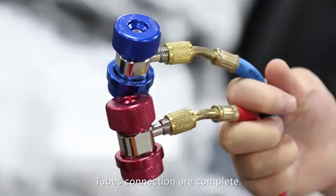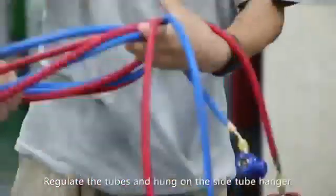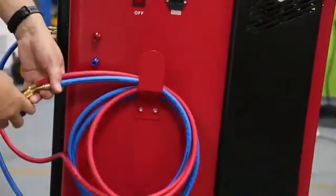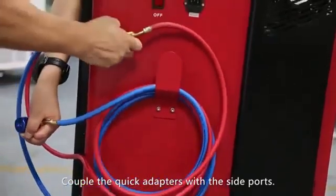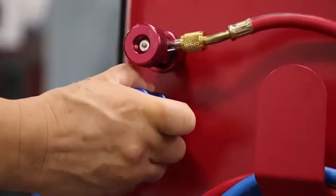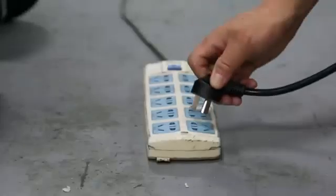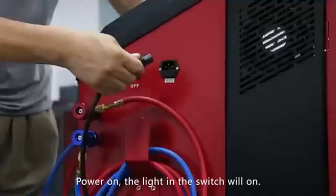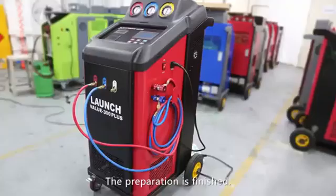Tube connections are complete. Regulate the tubes and hang on the side tube hanger. Couple the quick adapters with the side ports. Power on — the light in the switch will turn on. The preparation is finished.